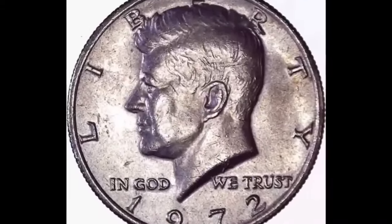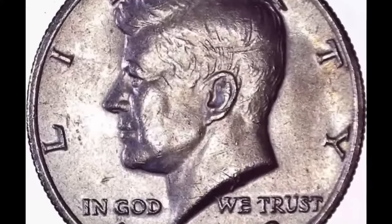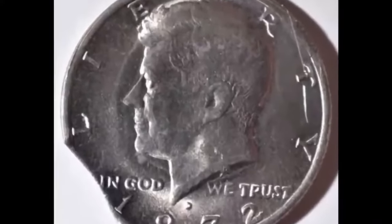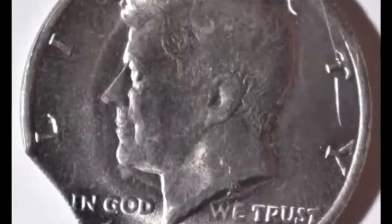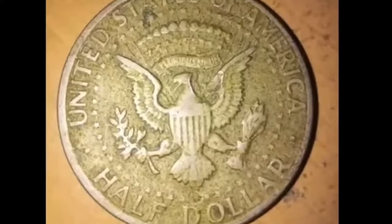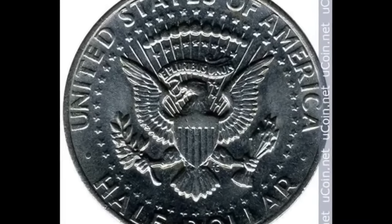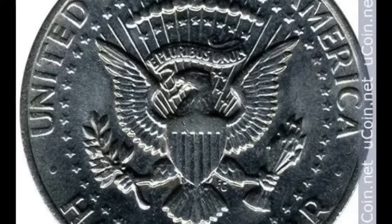In 1972, close to 150 million half dollars came out of Denver, slightly less than the volumes from the Philadelphia mint. Most of these coins are only worth their 50 cent face value. But some copies don't have FG on the reverse, and those can sometimes earn a premium. In 2016, a no FG 1972 D half dollar sold for $7,485.13. In February 2020, an MS64 plus sold for $17,500.